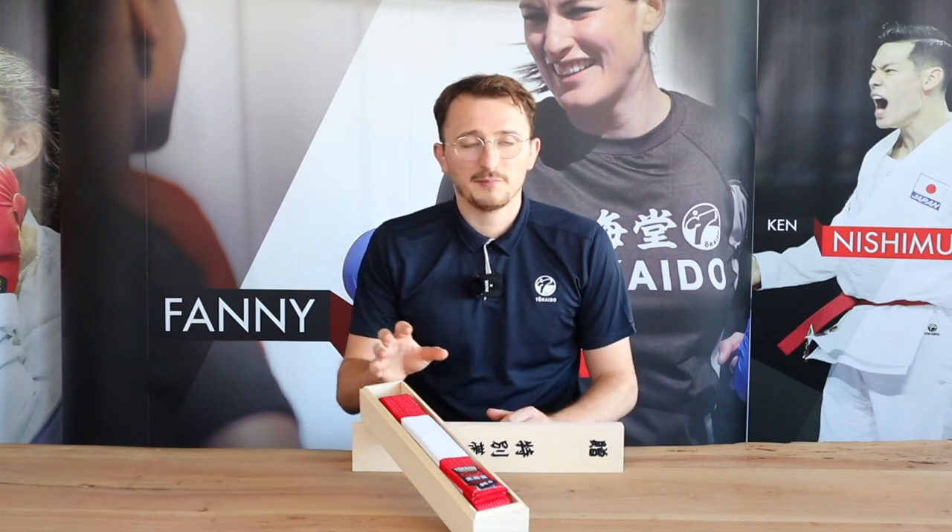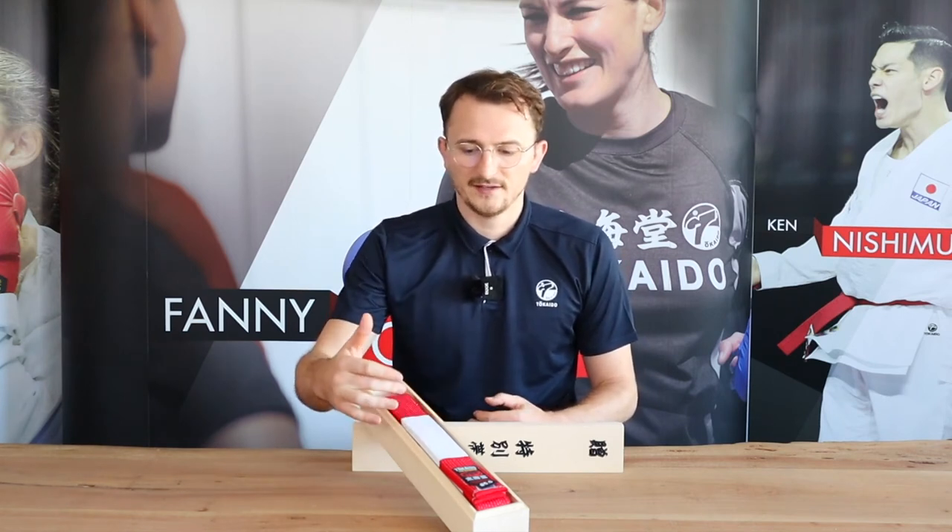The thing about this belt is that it usually comes with an embroidery. For this reason, I highly recommend using a decent color — we usually recommend black for the embroidery, so it does not become too shiny or flashy, as the white and red blocks are already very much in the focus.